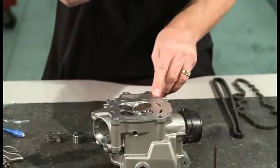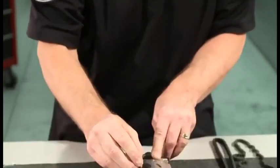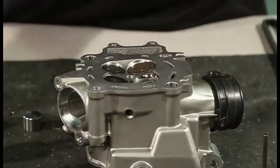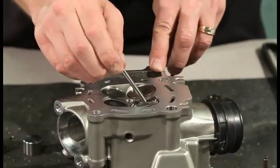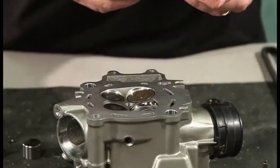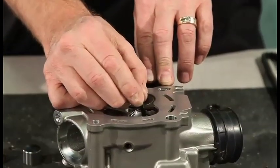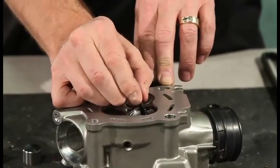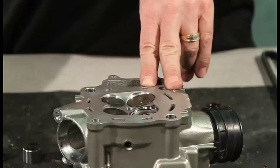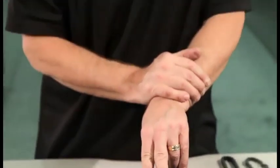This is a 4.99 millimeter rod and we see that it fits in there okay. This is a 5.0 — it fits in there okay. This is a 5.01 and it does not fit. So we know that the valve guide is about 5 millimeters on the ID, and then you just check with your service manual to see what the OE specs and what the service limits are.